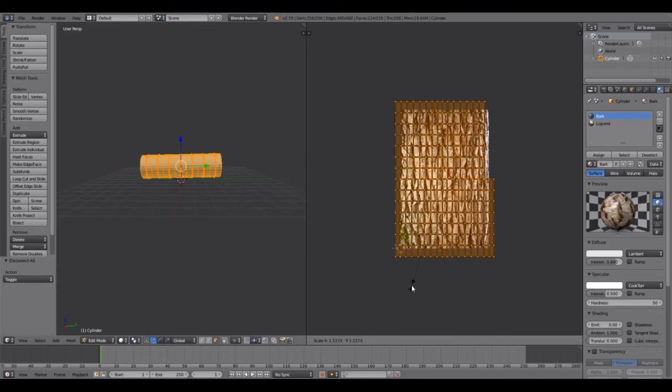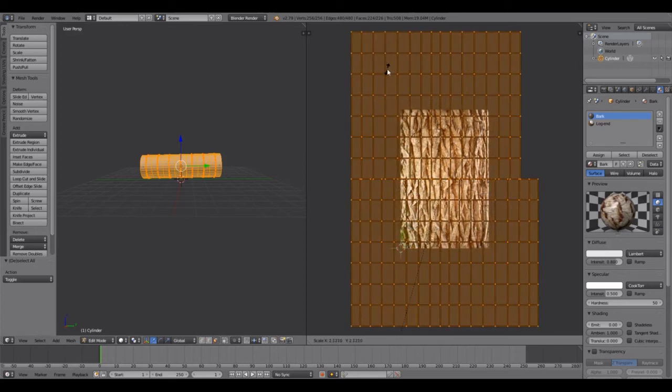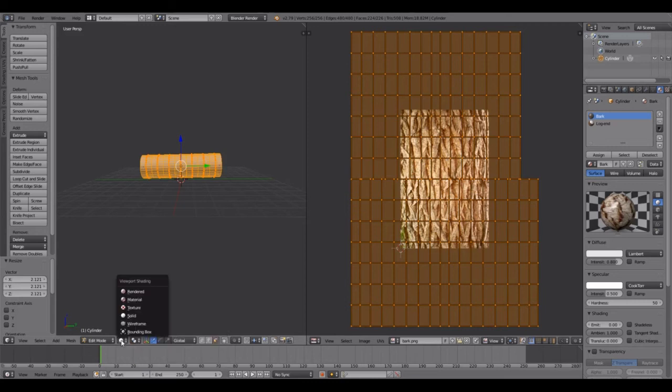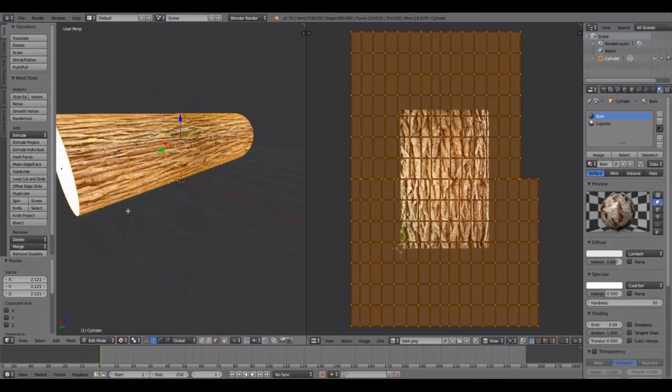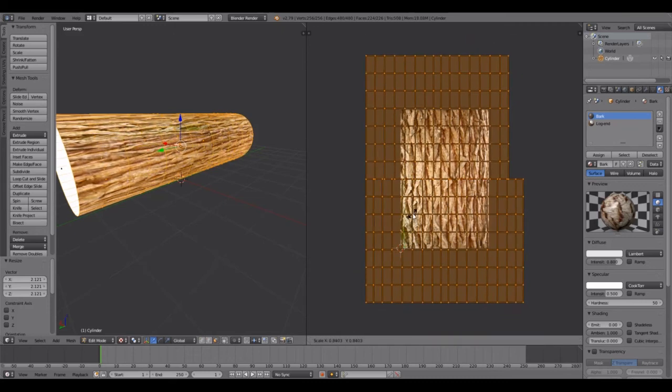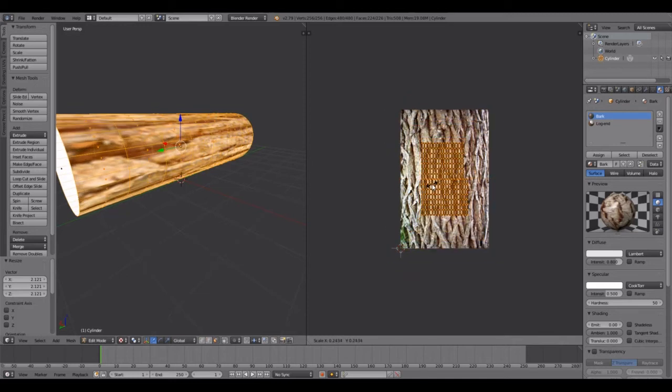Hit A to select all in the UV editor, then hit S to scale it up. I'll show you why in a second — left mouse click to confirm. Come over to the left side of the screen and click Textures and you can see the texture appearing on the log. If we scale the UV, see how that changes on the left — the smaller the UV is, the bigger the texture appears on the log.